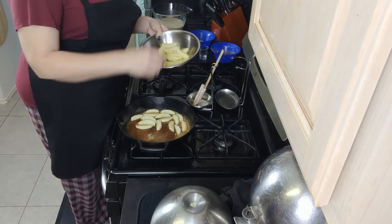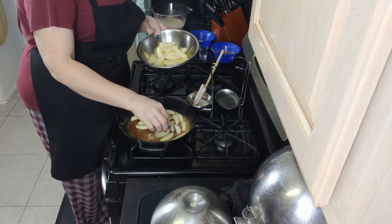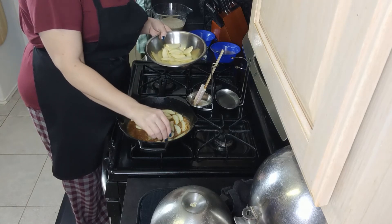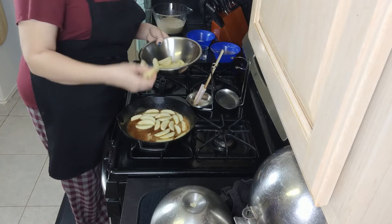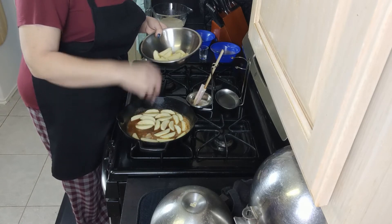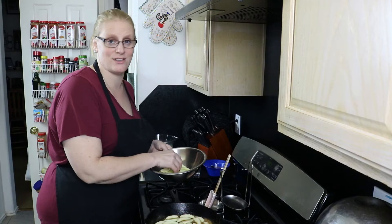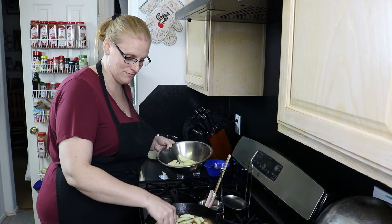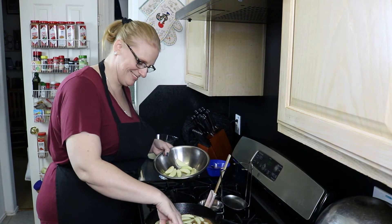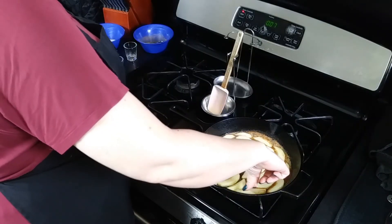I use Granny Smith apples; if you prefer something less tart, go for it. We have a bunch of apples that somebody brought to us, so I'm trying a bunch of different apple recipes to use them up — these happen to be Granny Smiths. Very soon we're going to have an entire apple-themed week or couple of weeks.